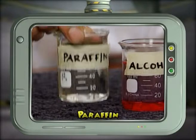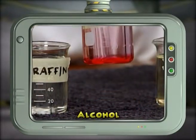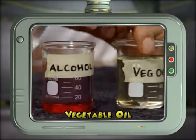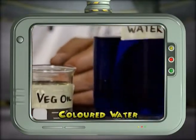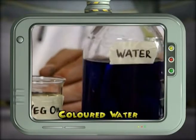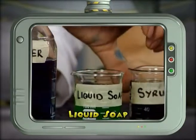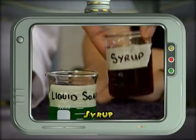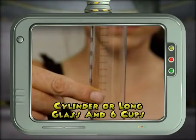You will need some paraffin, alcohol, vegetable oil, water colored with food coloring, liquid soap, some syrup, a cylinder or long glass, and six cups.